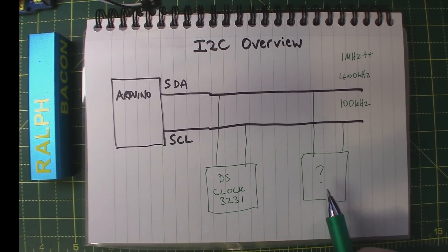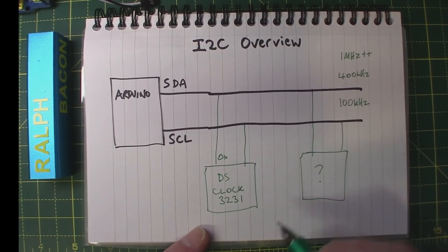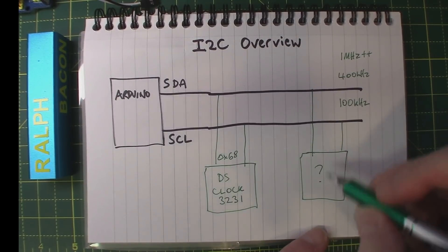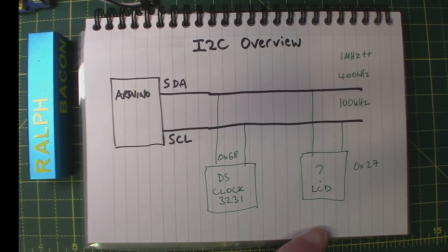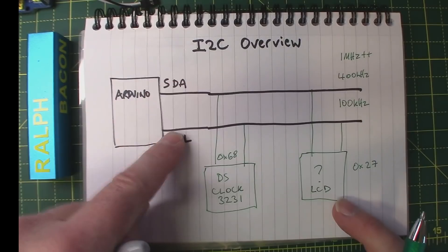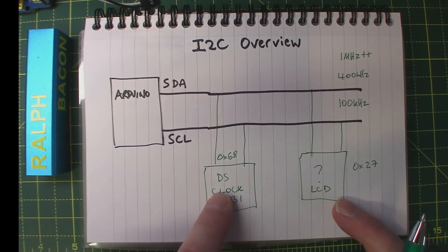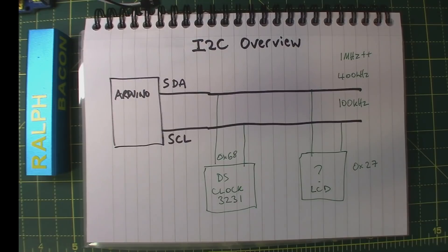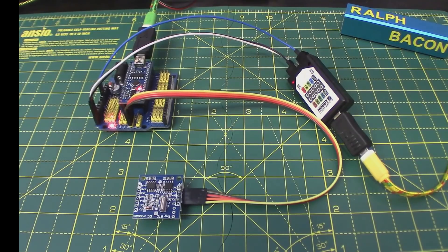Each item on the I2C bus has an address in hexadecimal. This clock module is at 0x68; an LCD screen might be at hex 27. They're all listening to the bus going 'is there anything for me?' - and when a packet addressed to them comes down, they deal with it and the others ignore it. Pretty simple really, and you're probably using I2C without even knowing it if you've done anything with Arduino beyond flashing an LED.